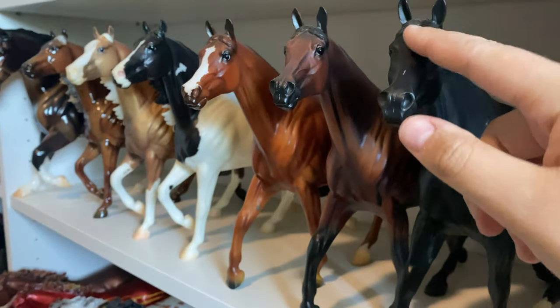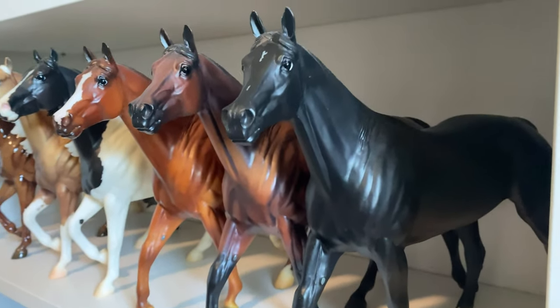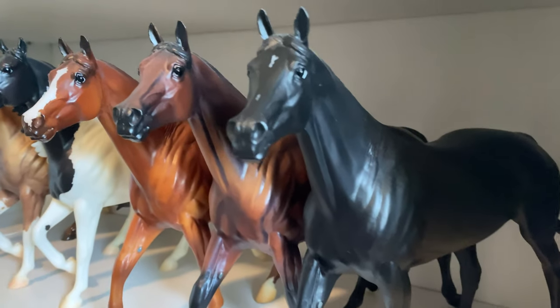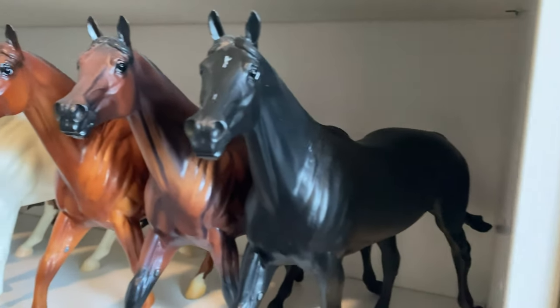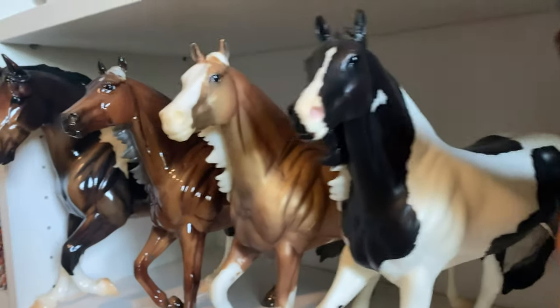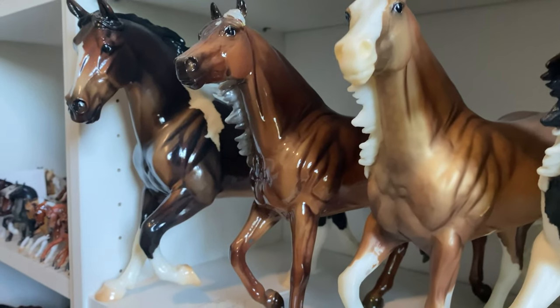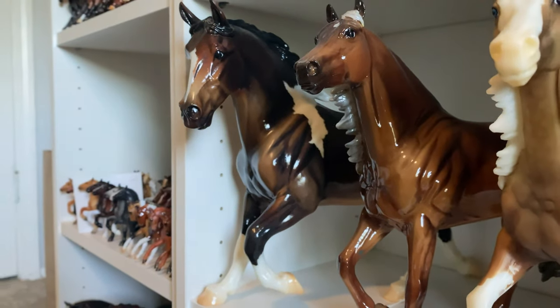Sorry, this guy's super dusty. Honestly all my horses are really dusty, but we won't talk about it. We have Cortez C, just the matte one. Matte Brass Hat and Justify. Joker. Big Checks to Cash. That is Glossy Letta Go Dunnit and Autumn Shimmer.